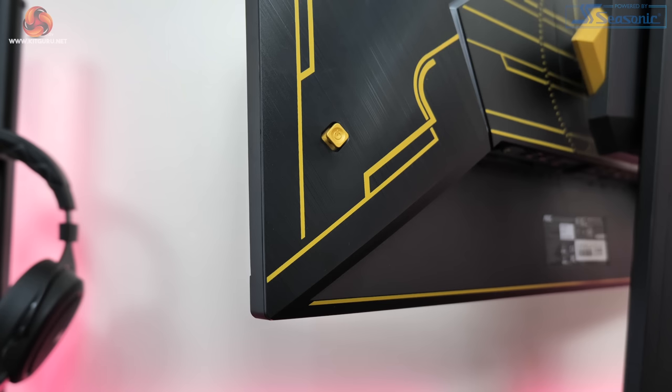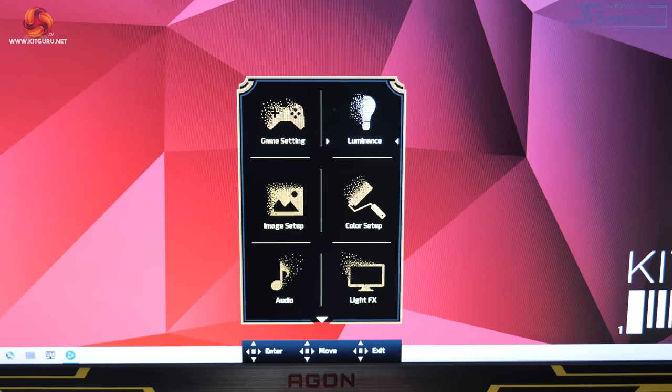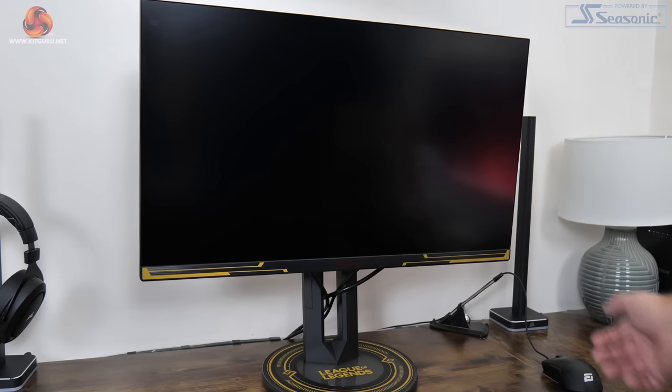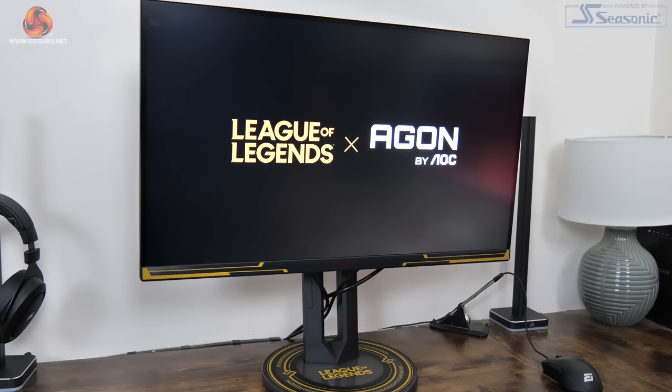Moving on to the OSD, this is controlled via a small joystick on the lower right corner of the screen. AOC has even themed the OSD UI to match the League of Legends design, which personally I think is pretty cool. Controlling it with the joystick is dead easy so I really have no complaints. The one thing I would say is that when you turn the monitor on it makes a really loud zinging sound and the League of Legends logo appears on screen — though thankfully you can disable it in the OSD menu.